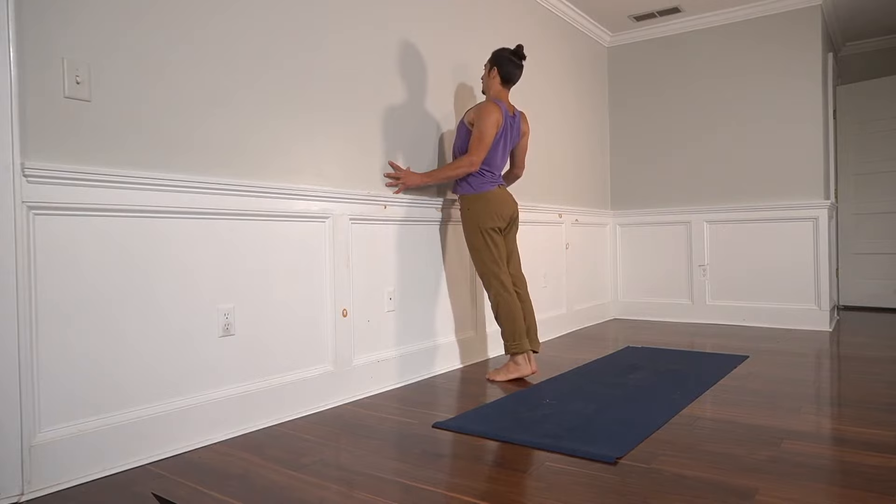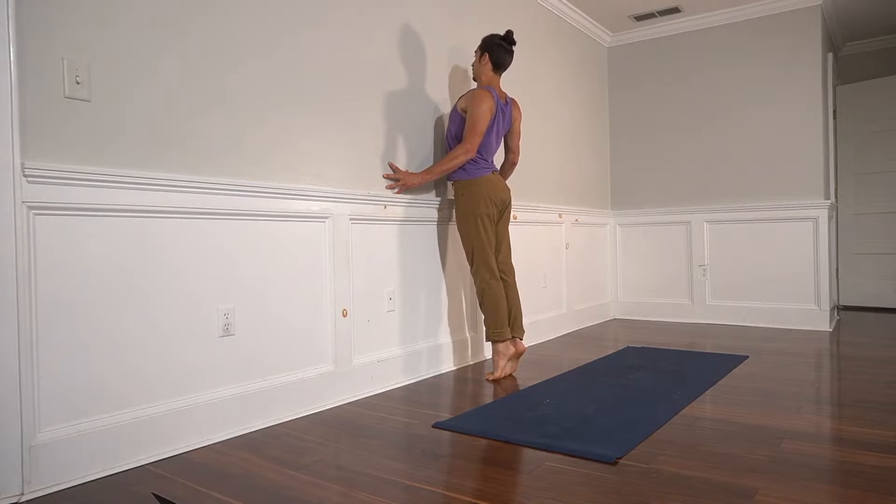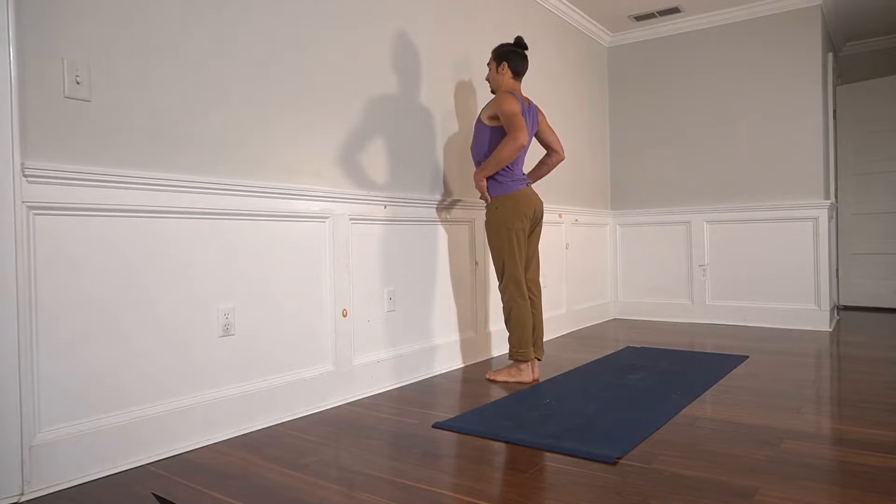Lift up your heels. Lift the chest up to the ceiling. Stretch the belly — can you stretch your belly? Tops of the shoulders back. Chest towards the wall and up. Then back down. Middle back towards the wall, chest goes up.